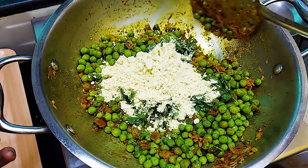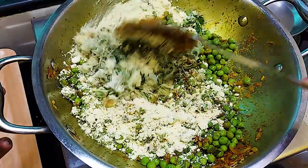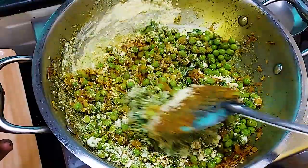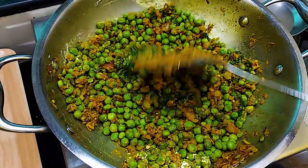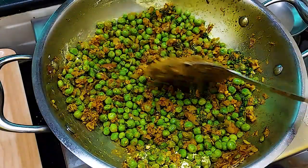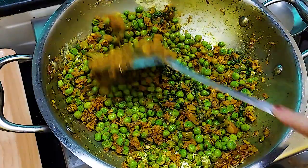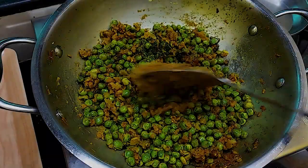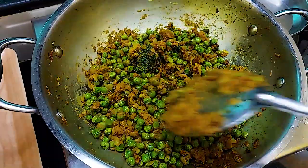Mix well and keep it to cool. After it cools, we will grind it in a mixer jar into a fine paste. The stuffing is completely cold, so we grind it in a mixer jar into a fine paste.